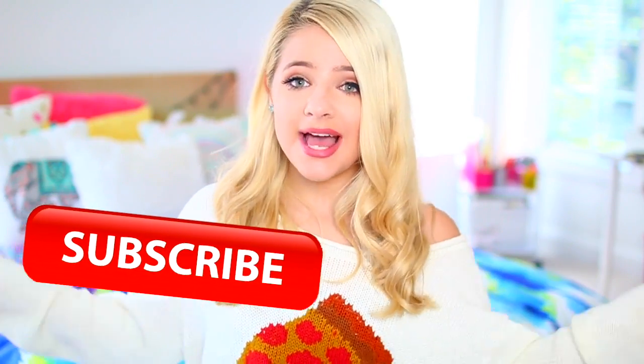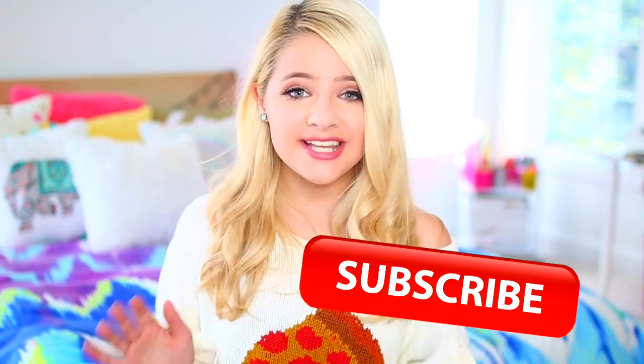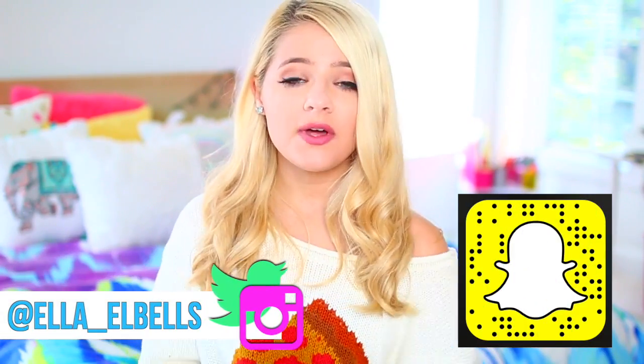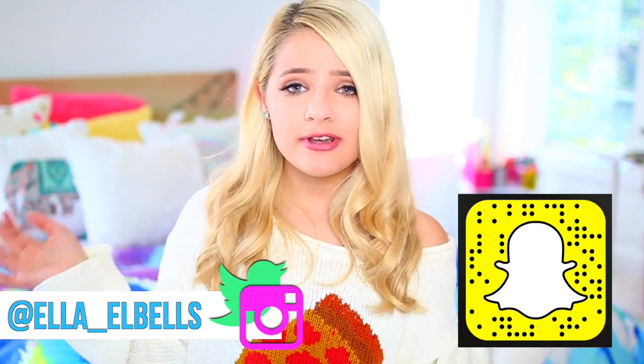Hope you all enjoyed that video. If you are not already subscribed, make sure you subscribe to my channel down below. I post new videos every single Saturday. I also have an Instagram, Twitter, Snapchat, and YouNow, so make sure you guys are following me on all of those. I'll have all of them linked down below as well as a few on the screen right now. I will see you guys next Saturday with a new video. Bye!